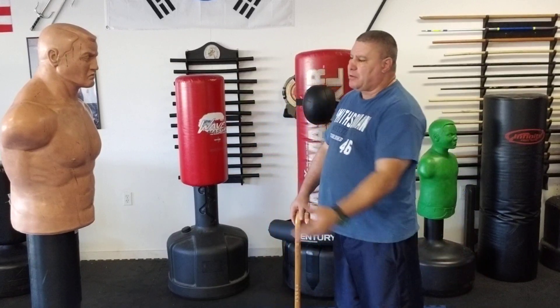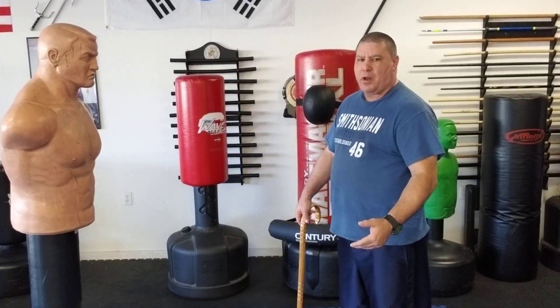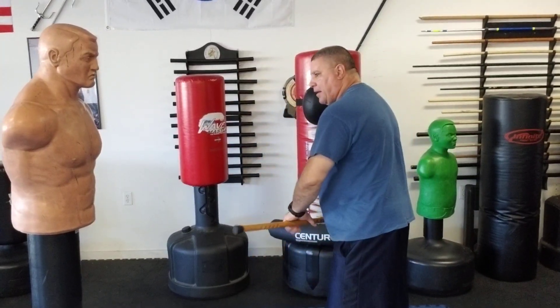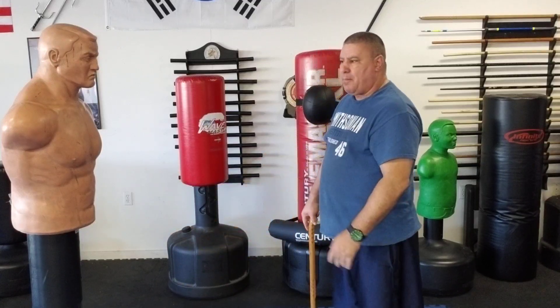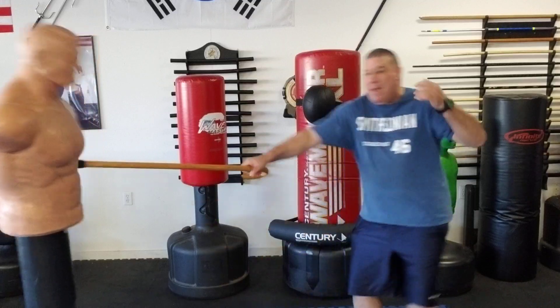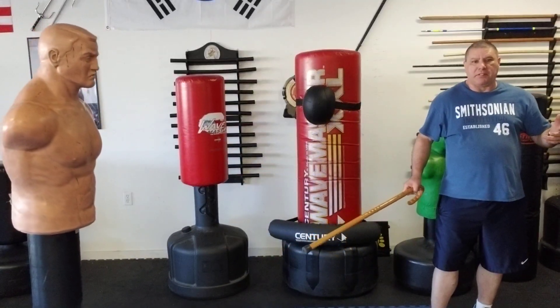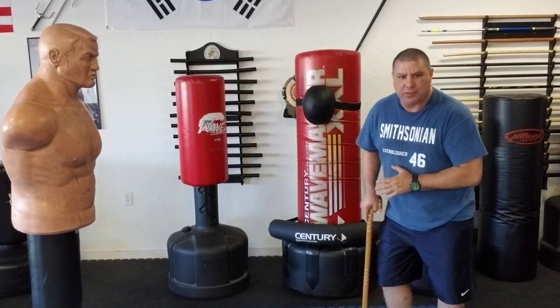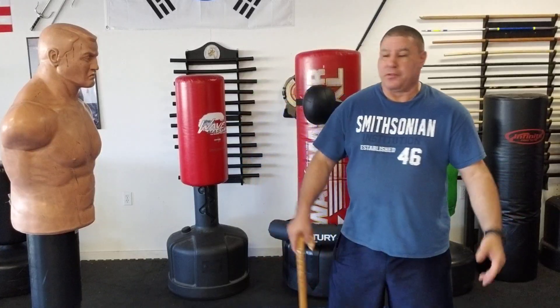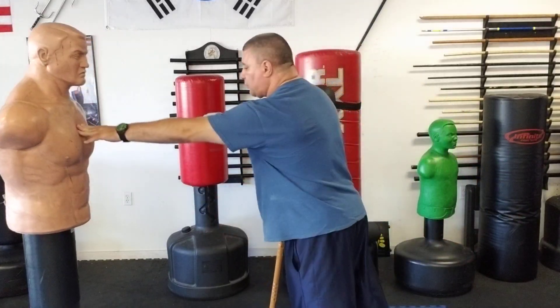Simple — if someone comes a little faster than I wanted, instead of prepping for a two-handed strike, on the poke I can actually step backwards and poke at the same time with one hand to kind of slow them down for a second and create a little distance so I can prep for something else.